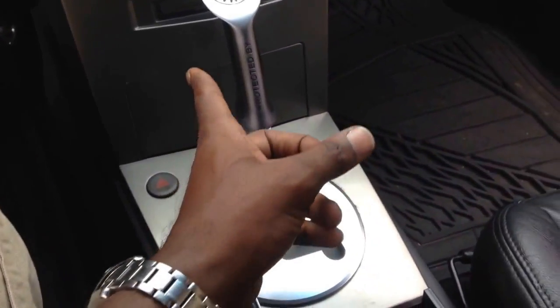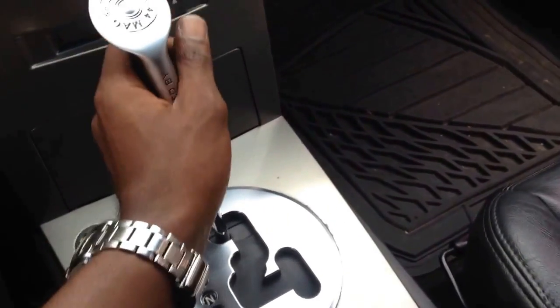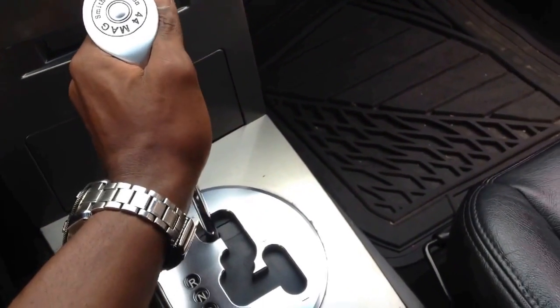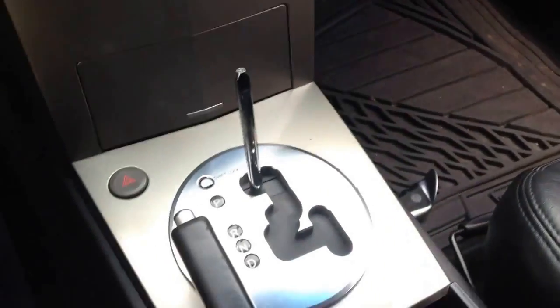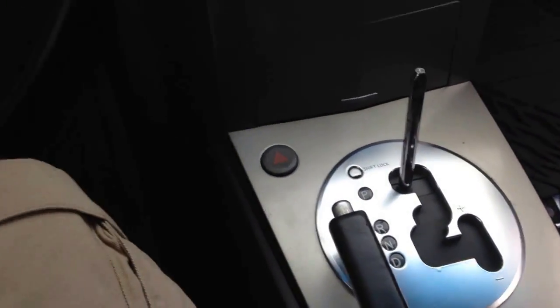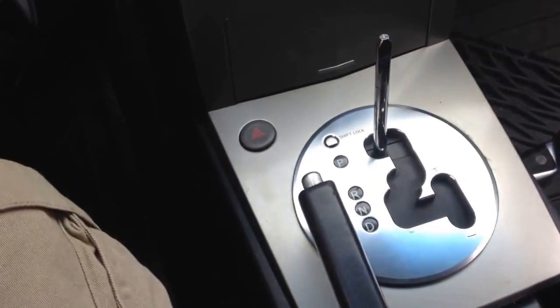So this is where you really need to take your time. For starters, the first thing we want to remove is the gear shift handle — and it comes right off.